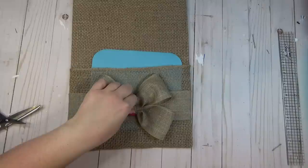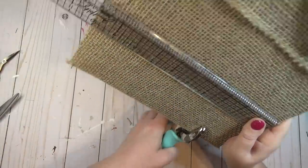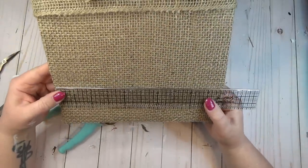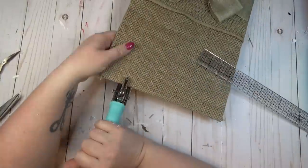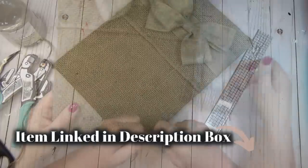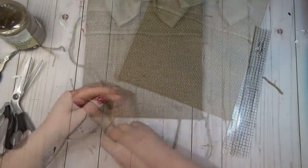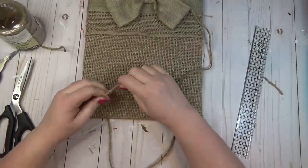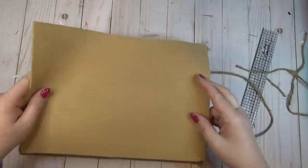I tucked my silicone mat inside the pocket so that when I hot glued my bow to the front, the hot glue wouldn't seep through and seal the pocket shut. Next, I used my Crop-a-Dile tool — basically an industrial strength paper punch that works great on cardboard — and I created two holes at the top of the pocket, one on each side, so I could fish some twine through to have a way to hang it. If you don't have a Crop-a-Dile, you could just poke through with a screwdriver.